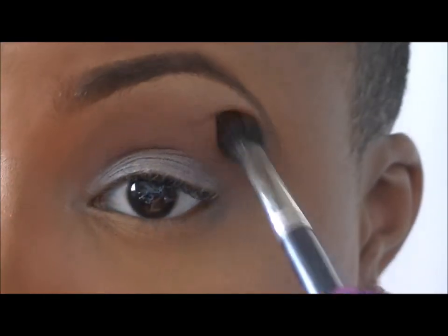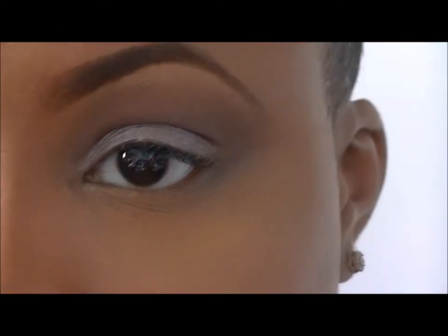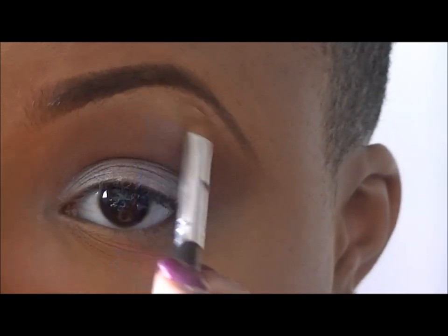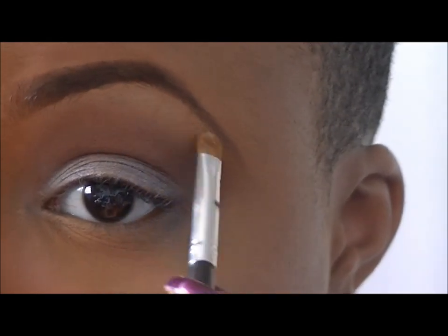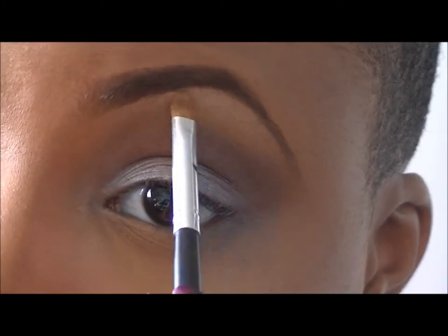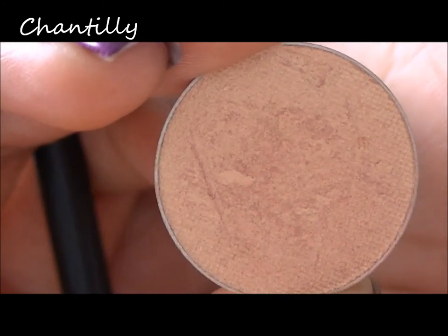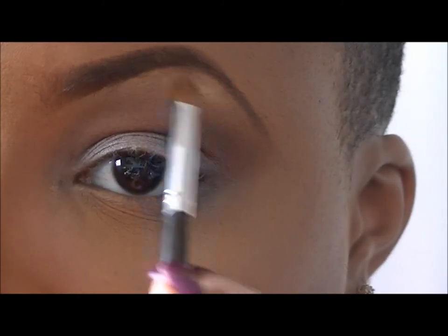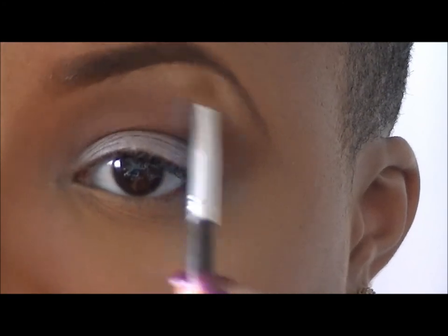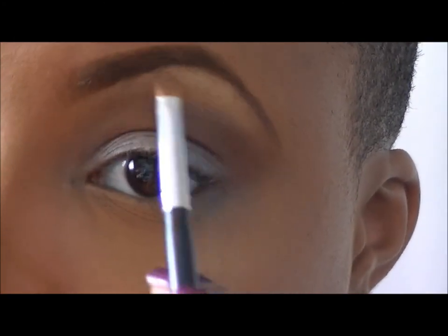Using the color Simplicity by DSJ Cosmetics and the 620 brush, I'll be applying that to my brow bone as a highlight. With the color Chantilly by DSJ Cosmetics, I'll just be putting that at the peak of the brow — this color is not matte, just like Simplicity — putting that right at the peak and blending it out.